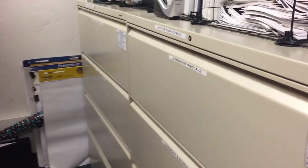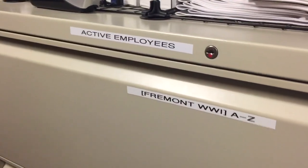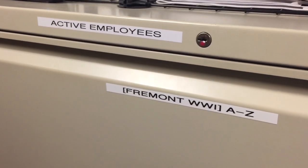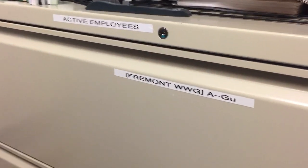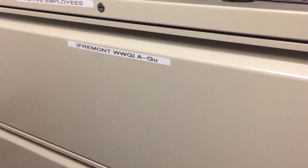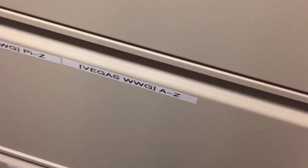We just finished 5S'ing the employee files, so let me give you a tour. The first thing you'll notice is that we added these huge, easy-to-read labels that specify the contents of each one of our filing cabinets and each one of the drawers. Another big thing we did was separate all of the employee files by company and by location.